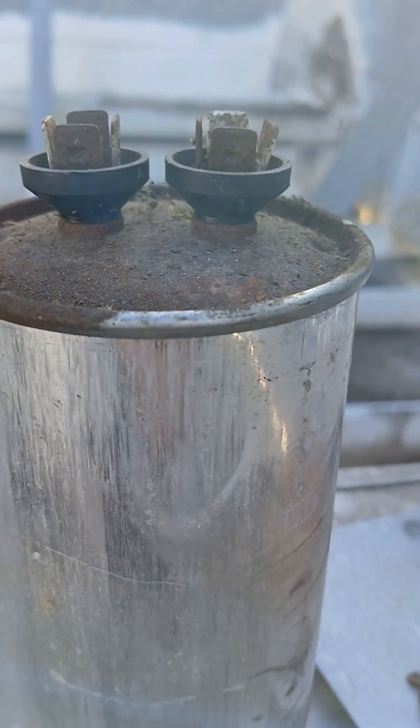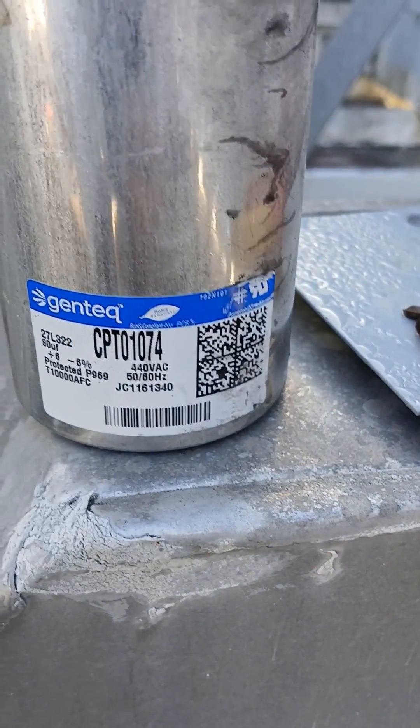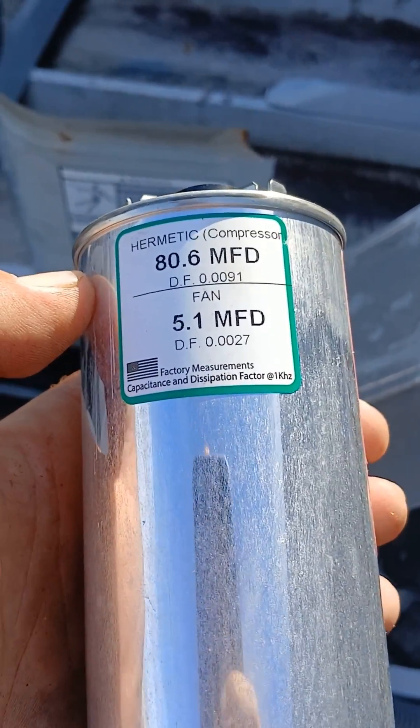We got that capacitor, this one is swelled up — 80 microfarads. I'm gonna replace it with this bad boy.